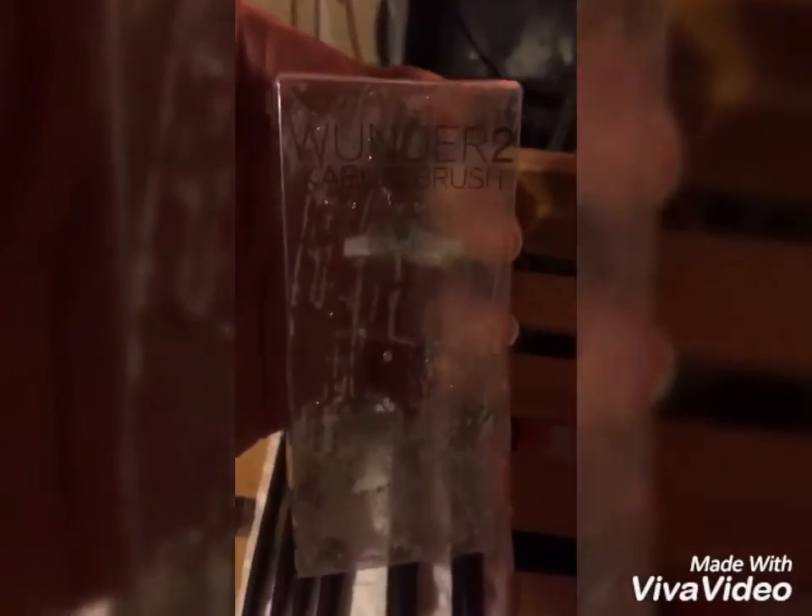Like I was saying, the Wonder Brow 2 Kabuki brush comes with a really nice case, so I also cleaned that to put it back in.